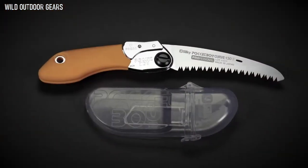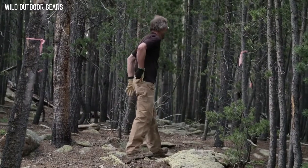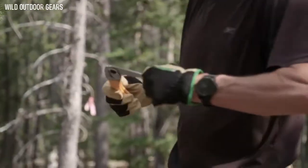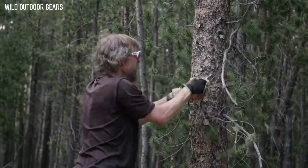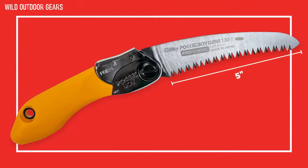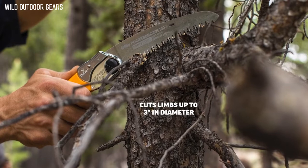The Pocketboy 130 is a lightweight and compact folding saw, perfect for pruning and clearing trail on your hike or bike ride. It's nicknamed the Little Giant due to its extraordinary cutting capacity in a small package. The 5-inch blade is tapered ground to reduce resistance, which gives it a smoother, easier, and faster cut of limbs up to 3 inches in diameter.